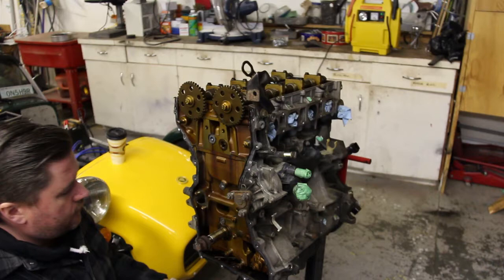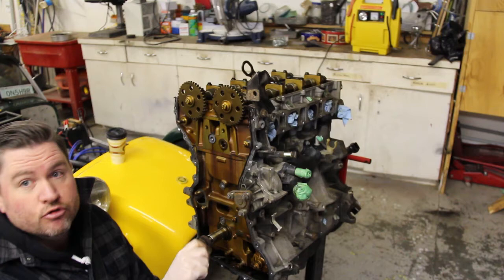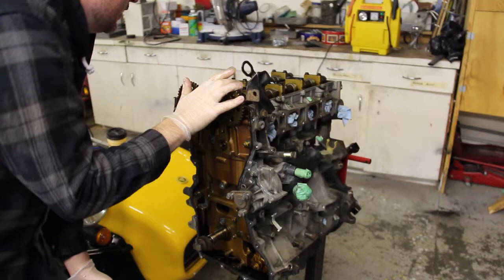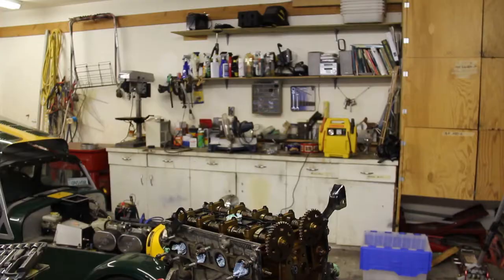Alright guys, so I've got the timing chain off the front of the engine — all the tensioners and the drive for the oil pump — which is going to become redundant because of our new dry sump system going into the engine. Basically cleared everything off the front of the engine. So we are all set now to start pulling off the intake and exhaust camshafts on the top of the engine, and then we'll be able to, if everything's clear, pull the head off. So that'll be the next step.